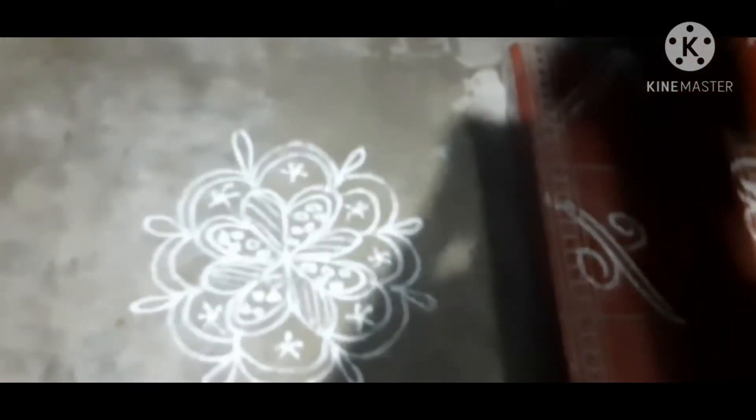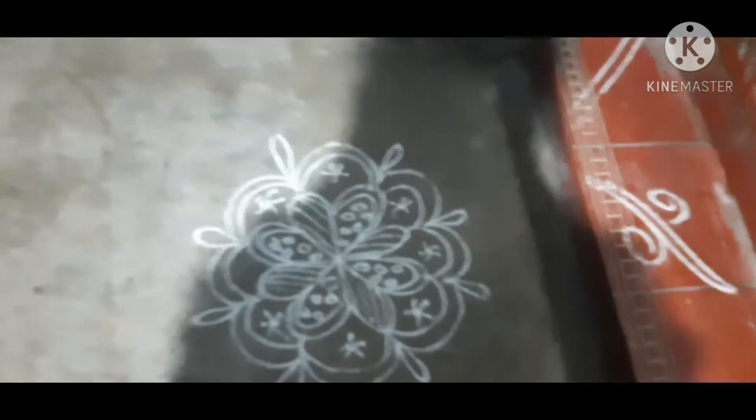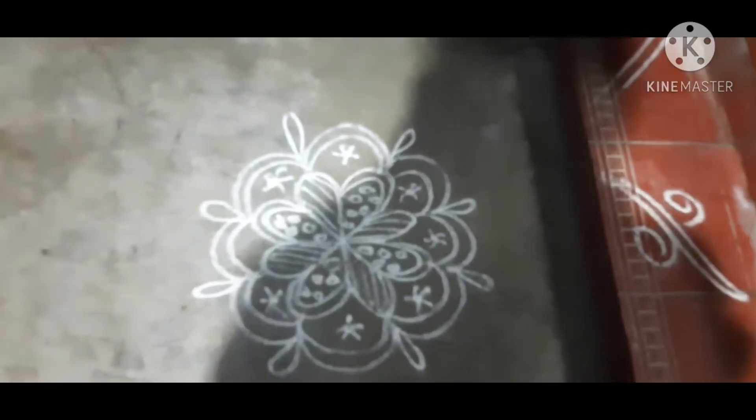Hi friends, this is Saraswati Pooja, so this is how I celebrate. I will share this video and show you what I do. I will show you the Rangoli.